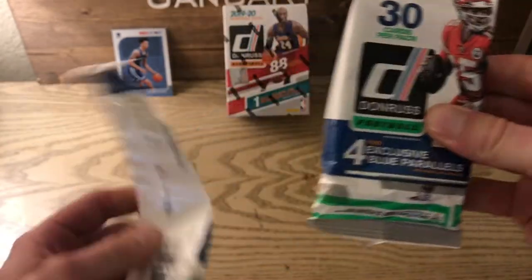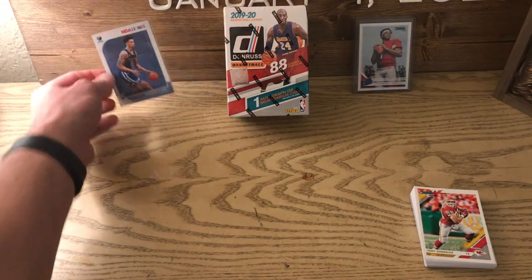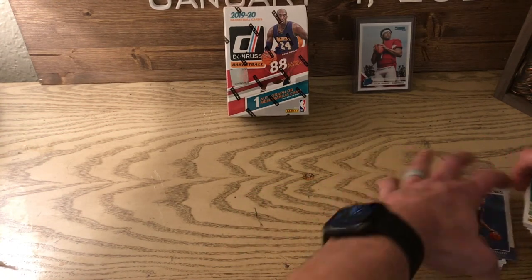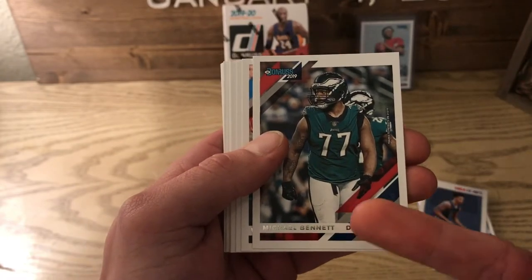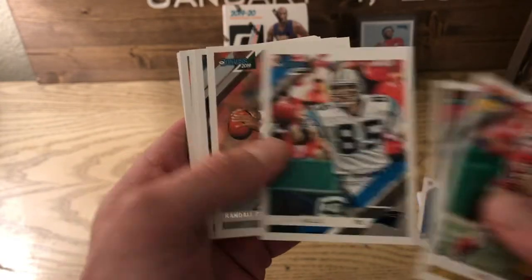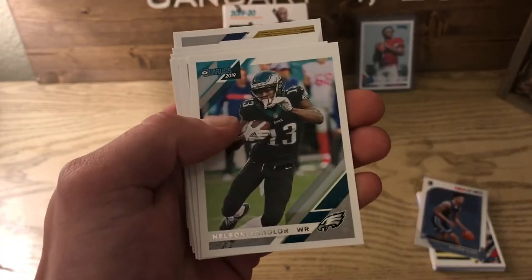One thing about Donruss that bothers me is they put all the rookie cards on the back, so I always crack it this way. I'm going to cover it with the Brandon Clark card so we don't see what's underneath. Going through the base first: Hall of Famer Tony Gonzalez, Michael Bennett — another one with the Patriots logo in an Eagles uniform — Wesley Walls, Randall Cunningham, Zeke, Doug Baldwin, Aaron Jones, Clelin Ferrell, Nelson Agholor.